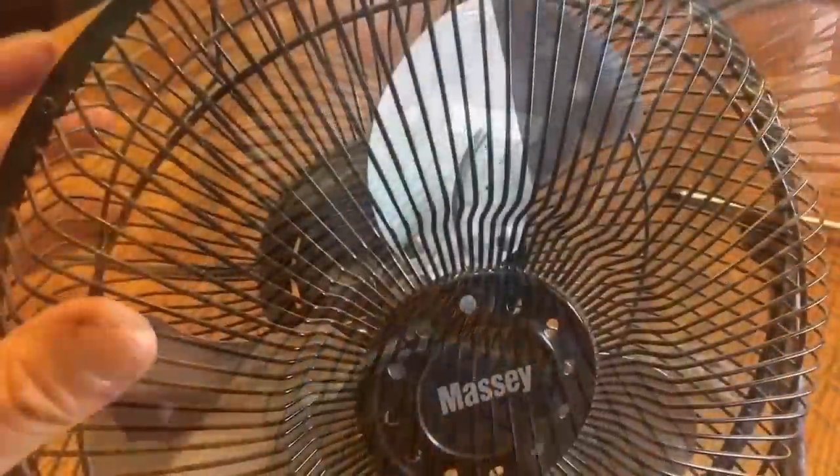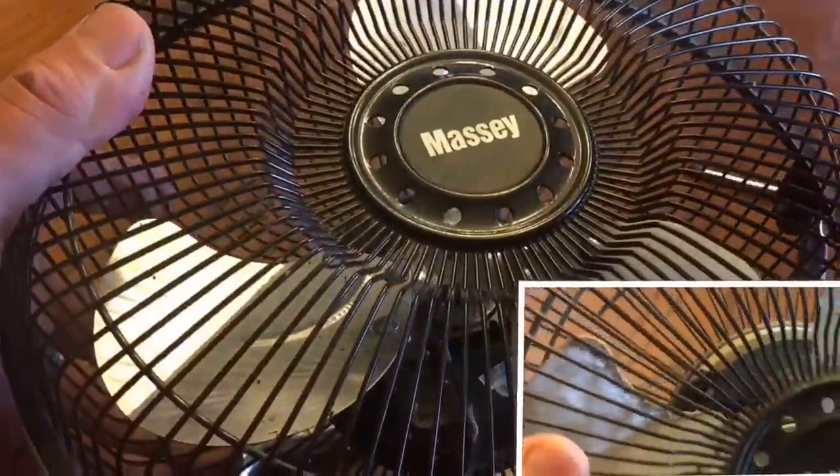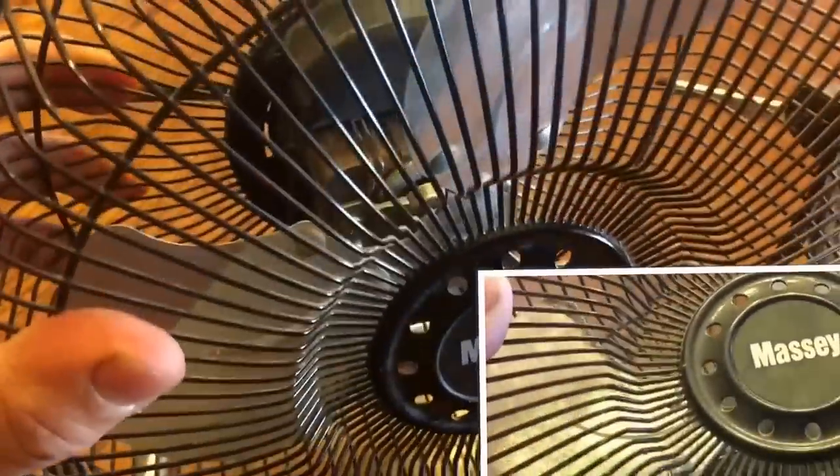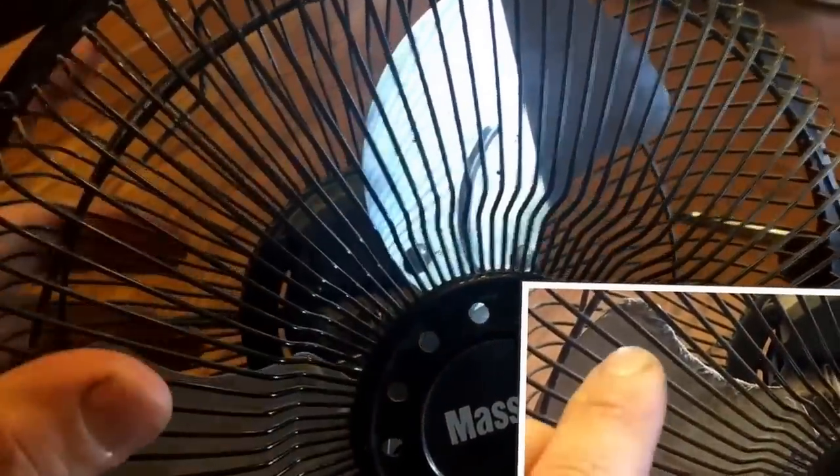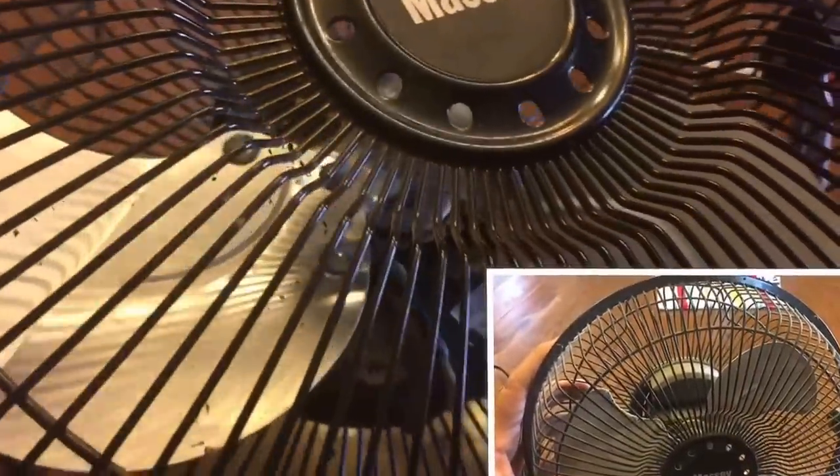And here we have a completely cleaned fan. You can see the difference. Look at here — no hair whatsoever, completely clean, no dust, and completely lubricated. This fan is going to last for a long, long time.